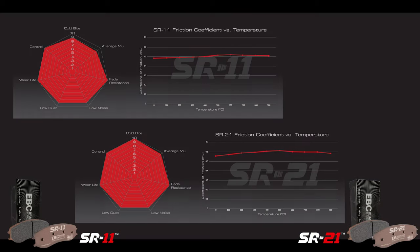What is the operating temperature window of these pads? Well, they're good from cold but they're comfortable up to about 900 degrees C.